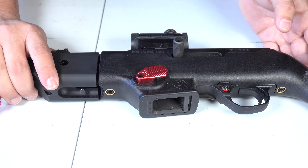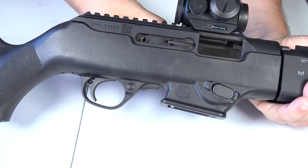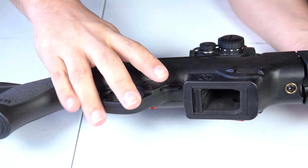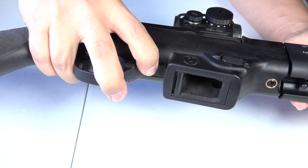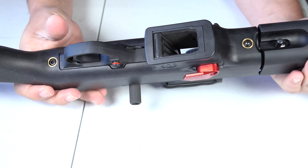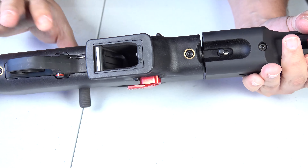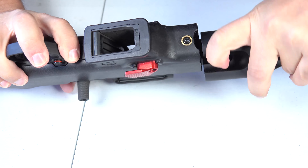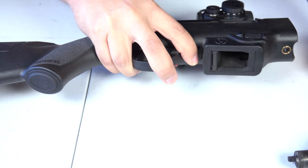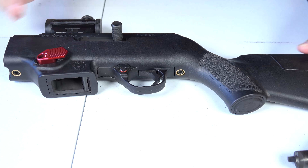The first thing we're going to do is show you that the weapon is clear — there's no mag. We're going to lock the bolt back, and once we have the bolt locked back we're going to go ahead and separate the barrel from the stock: push up, turn, and pull. And now we just have our stock here in front of us.